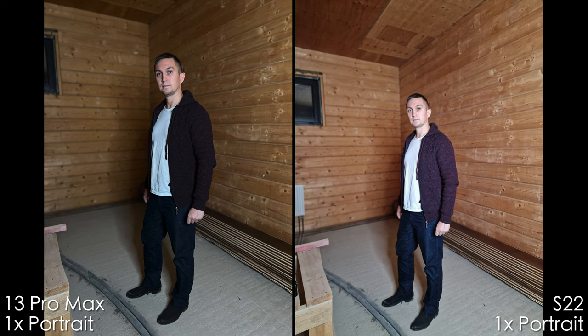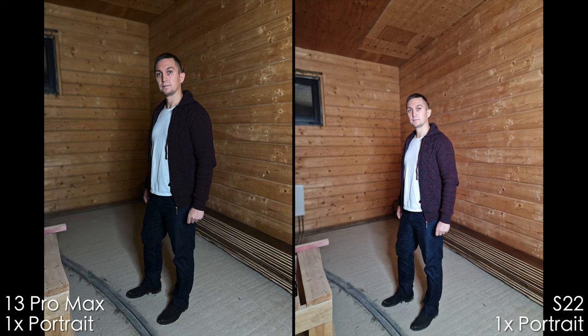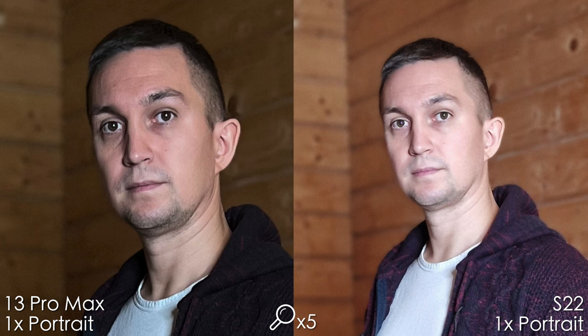Now let's get to portrait mode. We shot indoors with light, so it's a pretty easy situation for both smartphones. I can see that the iPhone is less flat and has more detail — you can have a look at his beard. By the way, this guy is my friend and he's a happy owner of the Samsung Galaxy S22 Ultra. Looking at Samsung, I can see that it's like a painting more than a picture.